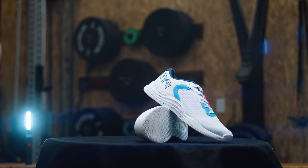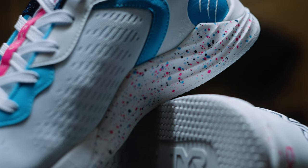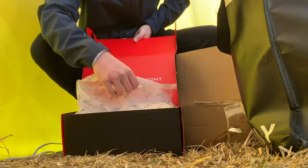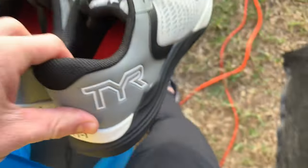Today we're looking at the Tier CXT1 trainers. My first experience with the Tier trainers was at the 2022 CrossFit Games. I went to the Tier gym takeover to try on a pair and I immediately felt like they were the typical support-biased trainer.